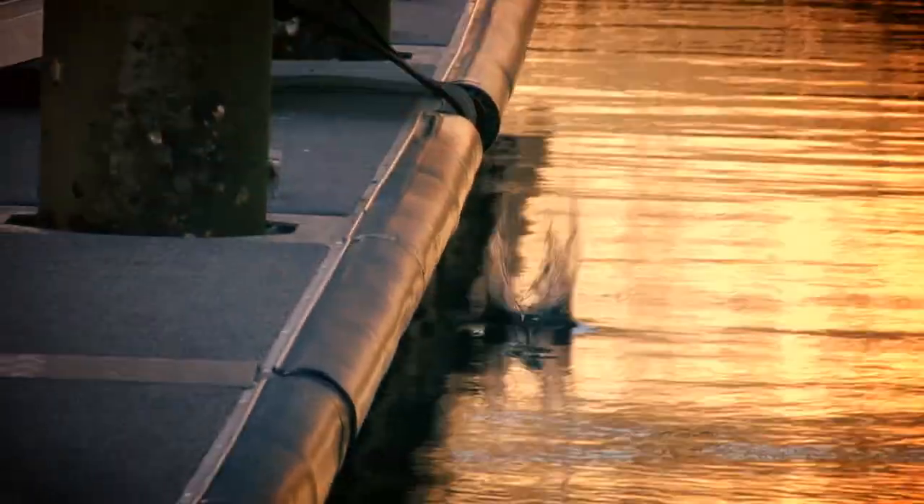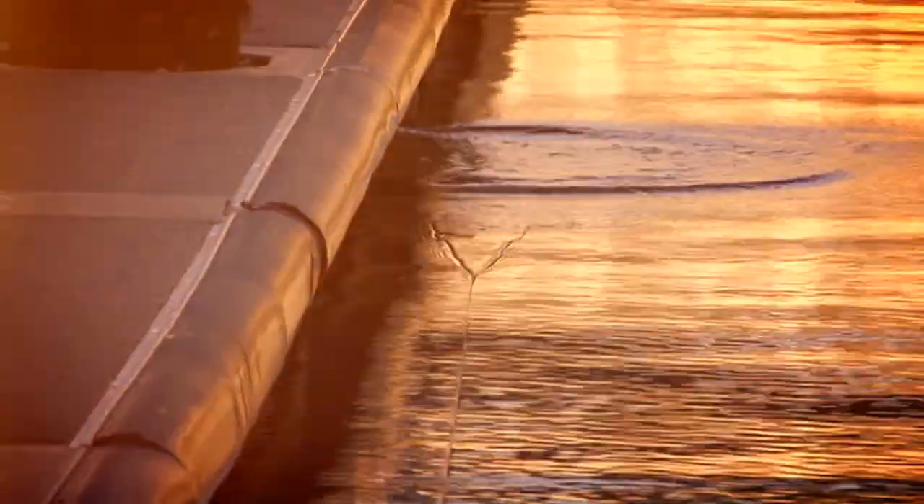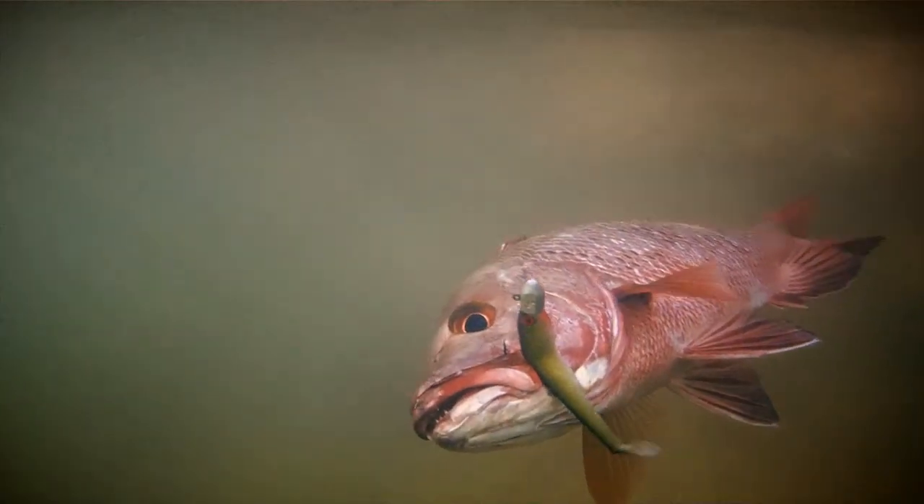Z-man, the ultimate soft plastic — ten times tougher than a standard soft plastic. The super soft construction means maximum action, even at the dead slow retrieve speeds often preferred by species such as Barramundi, Mangrove Jack and Murray Cod.